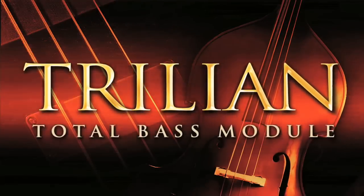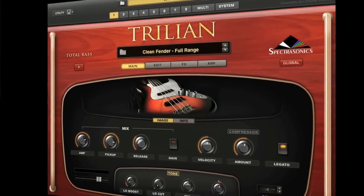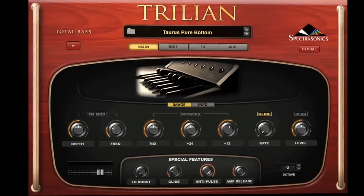As you probably know, Trillian is our ultimate bass module. It's just huge. It's the culmination of a long time of creating bass sounds — the ultimate instrument for acoustic, electric, and synth bass.